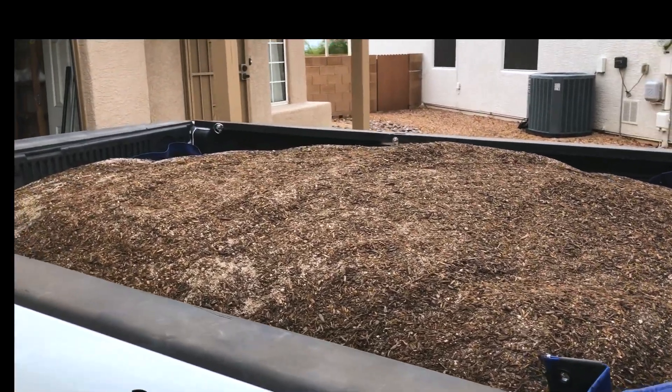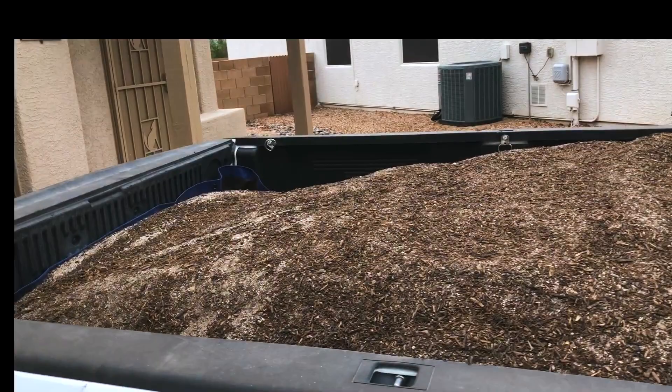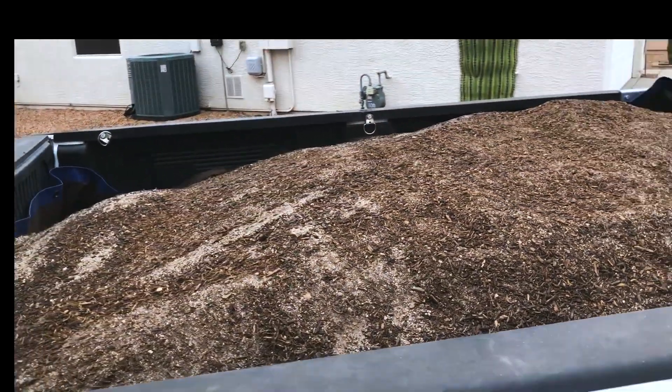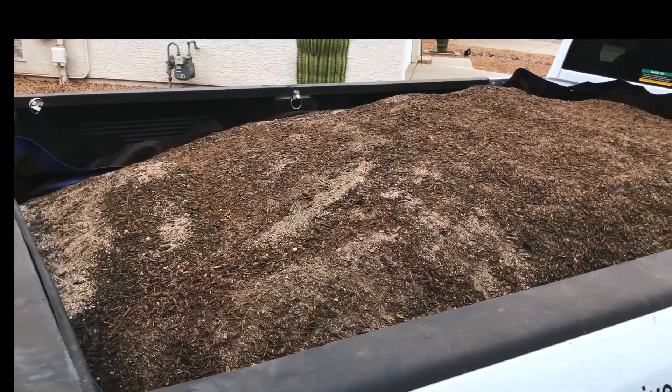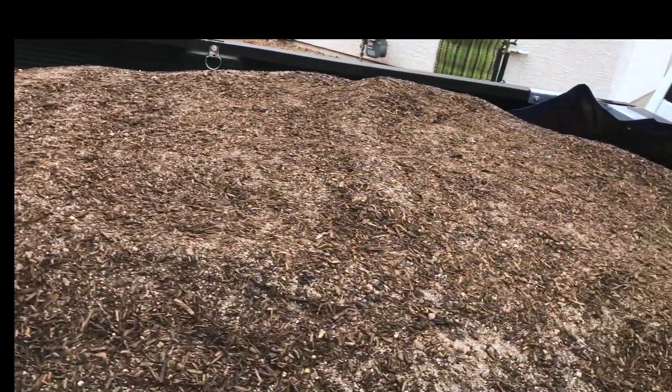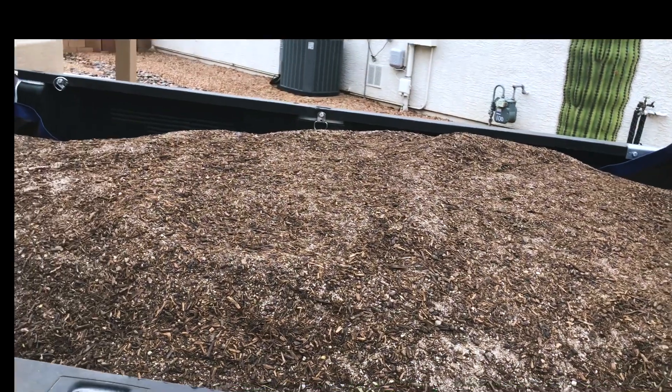I severely underestimated how much soil I would need. I had 10 cubic yards delivered initially via dump truck and it wasn't enough, so I had to go get three more cubic yards of compost, sand, and manure.